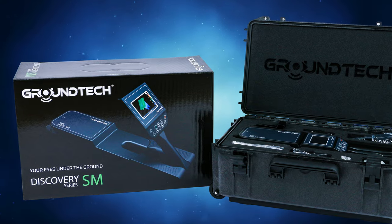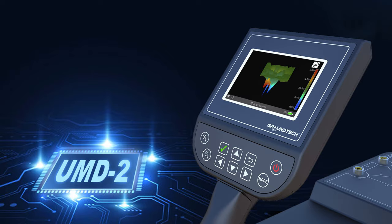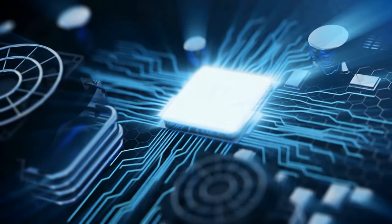Unlike traditional pulse induction, VLF, or magnetometer-based devices, the GroundTech Discovery uses UND2 sensible sensors and embedded system technologies. Their technology is unique and different from other products on the market today.